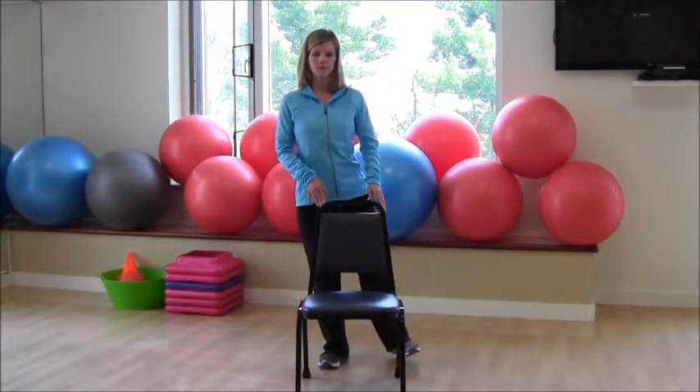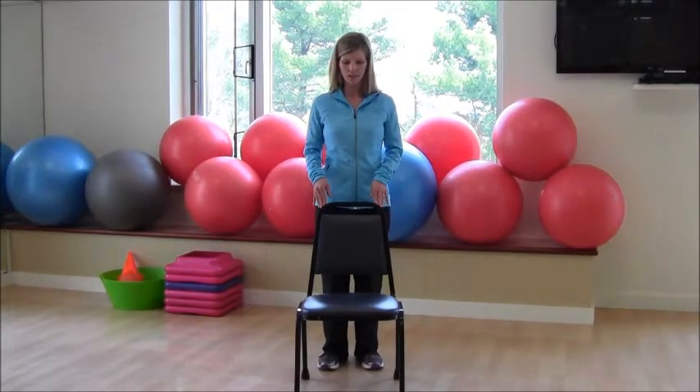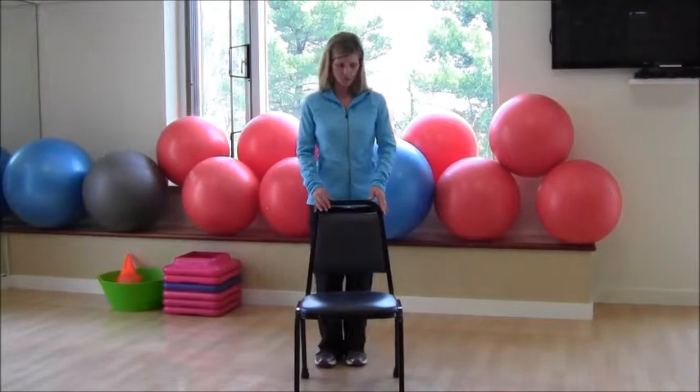Keep your abs nice and tight, lift and lower. We'll do two more and then you can shake out those legs because you're going to feel a little tired. Shake it out, and next we want to work your inner thighs.